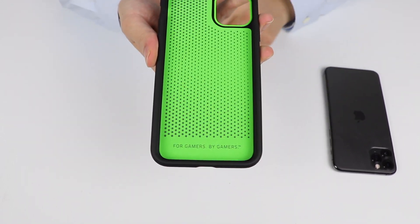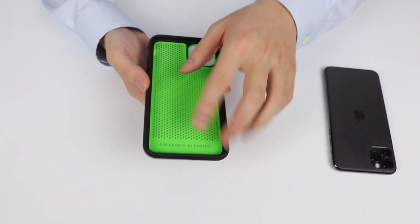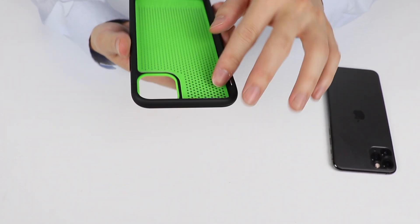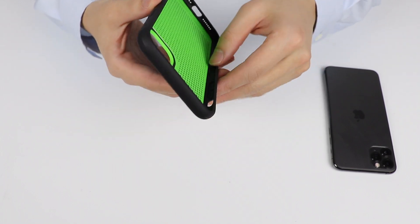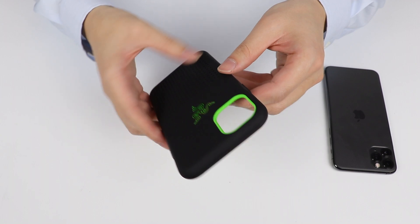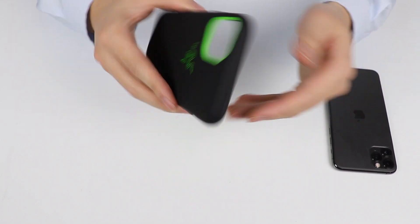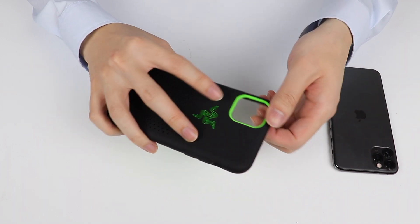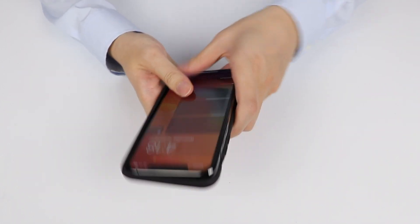No stickers or anything included — a bit disappointing, but it's fine. At the bottom it says 'for gamers, by gamers' — does that mean a bunch of kids playing World of Warcraft in a basement assembled this case? We'll never know. But quality-wise, it's pretty good — definitely better than those aftermarket $10 cases from Target. It kind of reminds me of the Death Adder mouse by Razer.